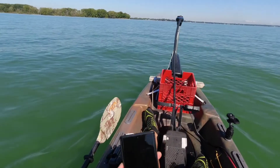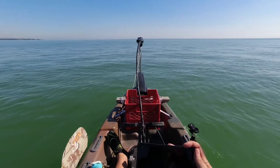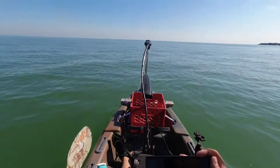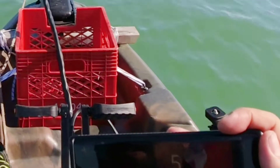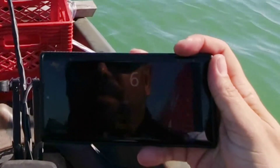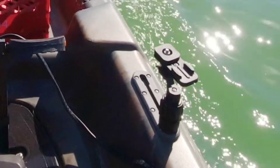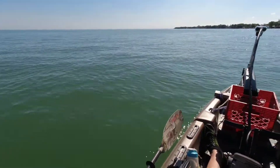I'm doing three and four kilometers an hour on speed four on my trolling motor. Speed five — wow, it says I'm doing six kilometers an hour. I'm gonna slow that down. That's way too fast for this little thing.